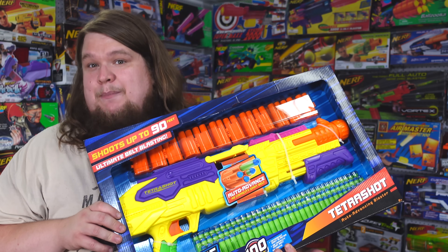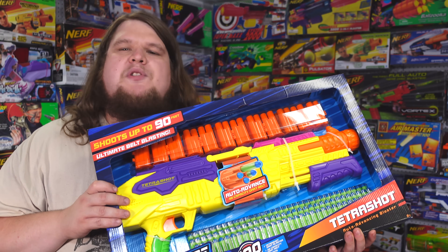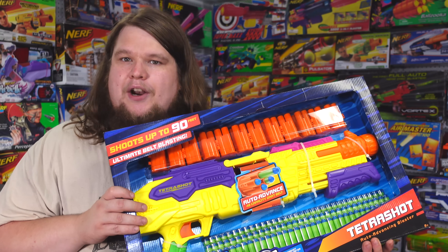In today's video we're taking a look at another Buzzbee blaster, and I swear this one better be good, because the Thunder Shot was one of the worst blasters I've ever gotten my grubby little hands on.